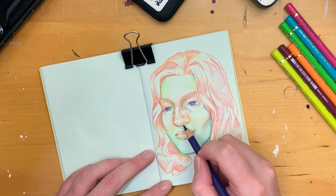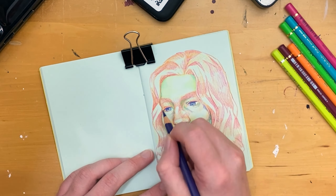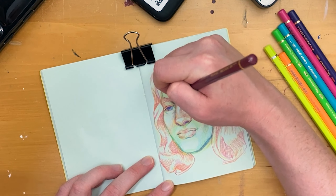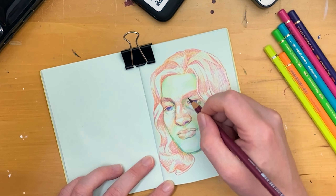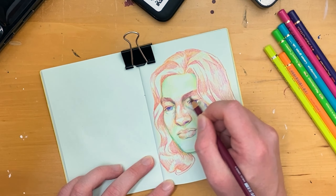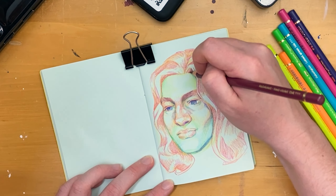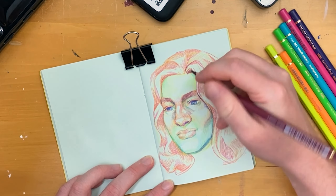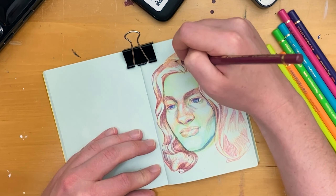For my darkest details, I'm going to use a purpley indigo color — this will help to darken things up because I don't want to use black as it would kind of ruin the color variance of the piece. Once I start bringing in that burgundy, that's really when the hair starts to solidify and things start to balance a bit more. When working in color pencil or really any medium, it's always kind of a give and take. If you darken one area, you might have to darken another just so that your value structure stays pretty consistent.